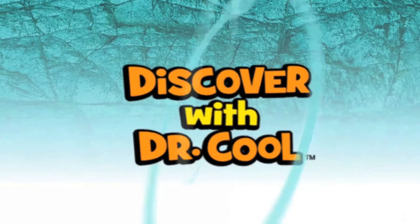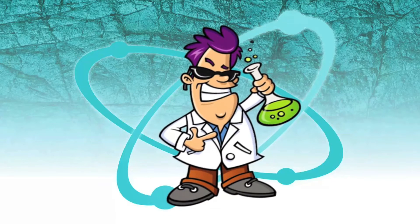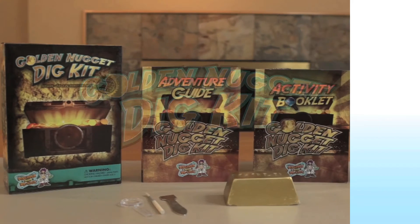Hello, my name is Dr. Cool. I'm a scientist and a treasure hunter. With my Golden Nugget Dig Kit, you can search for riches, just like a real treasure hunter.